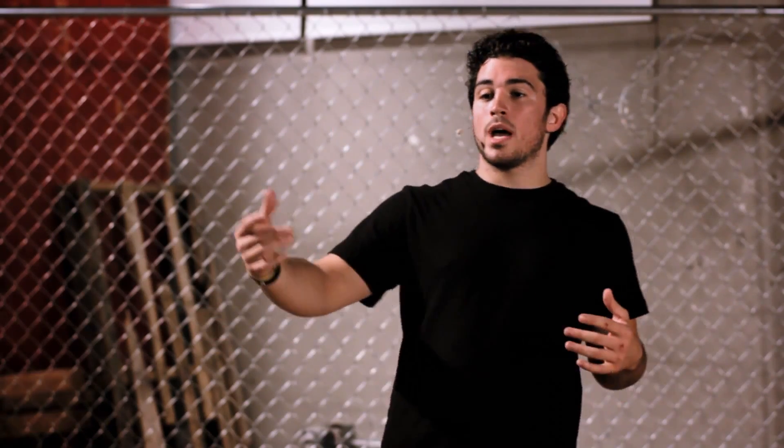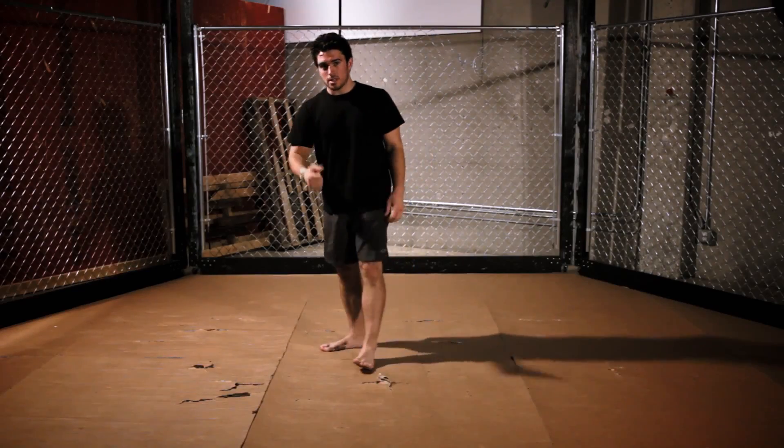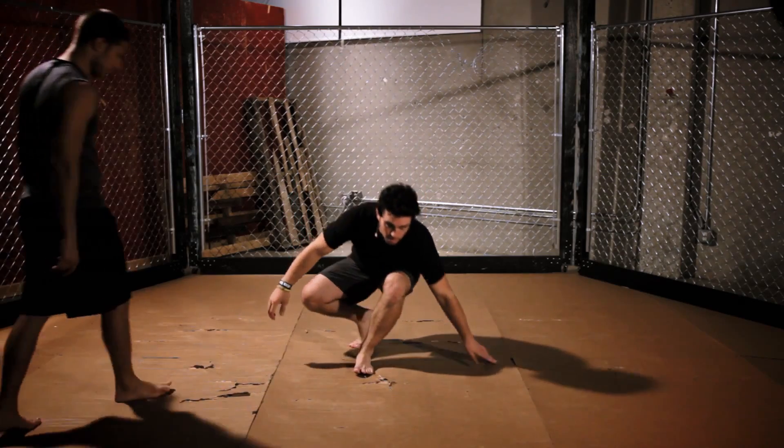When Nick Diaz pulled this move off on Takenori Gomi, he did it on the way down in a takedown and landed up in guard. I'm going to show you how to do it from inside the guard. Simon's going to come on in here and get into my guard.